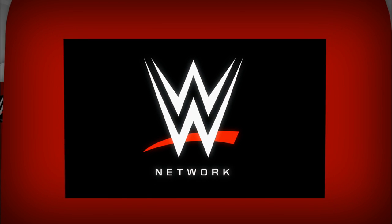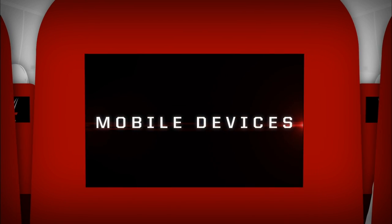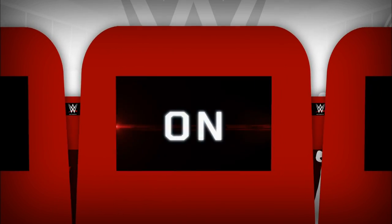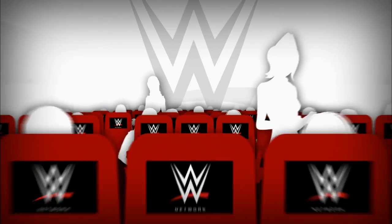At this time, we request that all mobile devices, televisions, and streaming players be turned on for the full duration of the WWE Network. Enjoy.